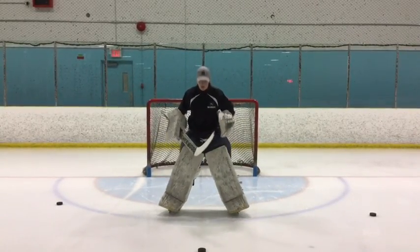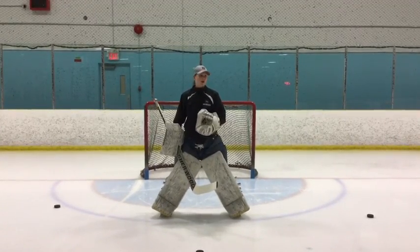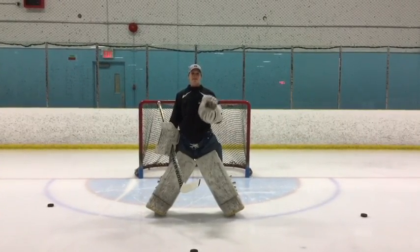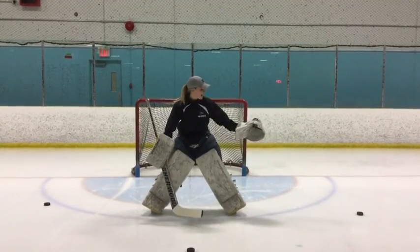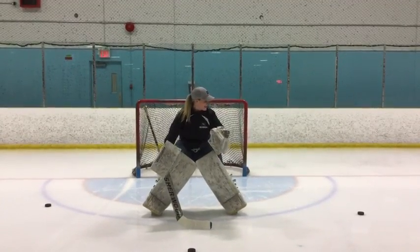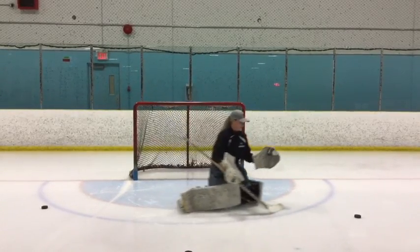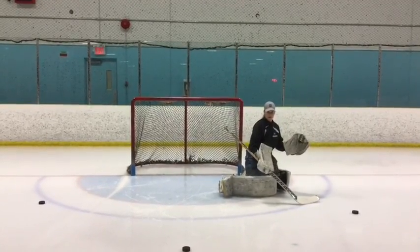First things first, we always want to start square to our puck. As we talked about in the last video, whenever you move as a goalie you always want to look, turn, and then push. With my younger kids we always get them to sing the song 'head, shoulders, knees and toes' — that's the same kind of idea. So if I'm sliding to the threat that's back door, I'm going to look with my head, turn my hands and my shoulders — which includes my glove and my stick — then turn my lower body, and go into my butterfly slide, square to where the shot is coming from.